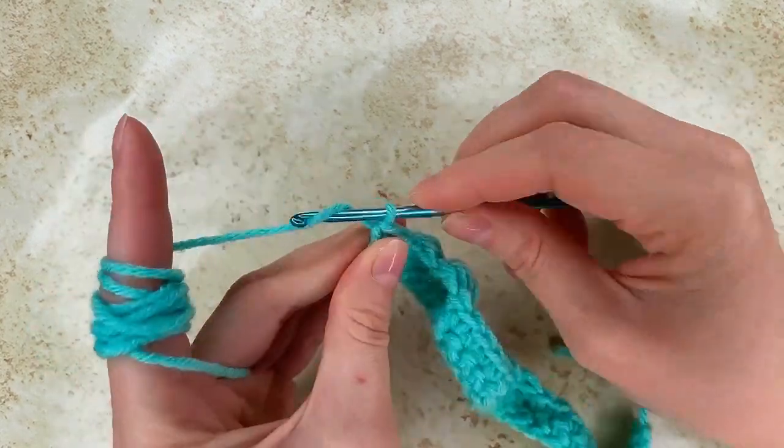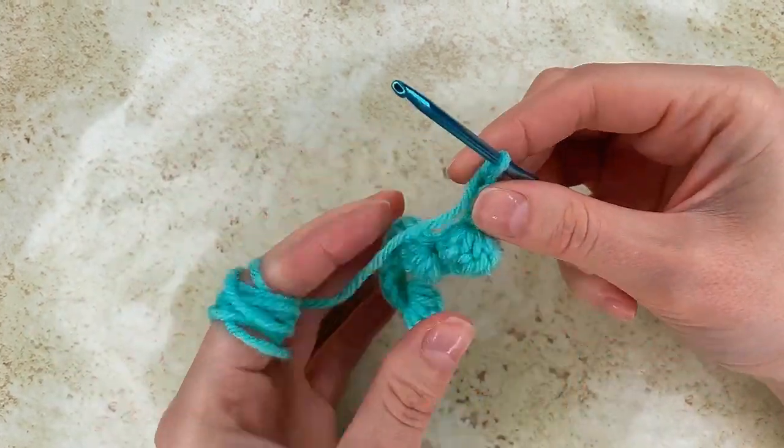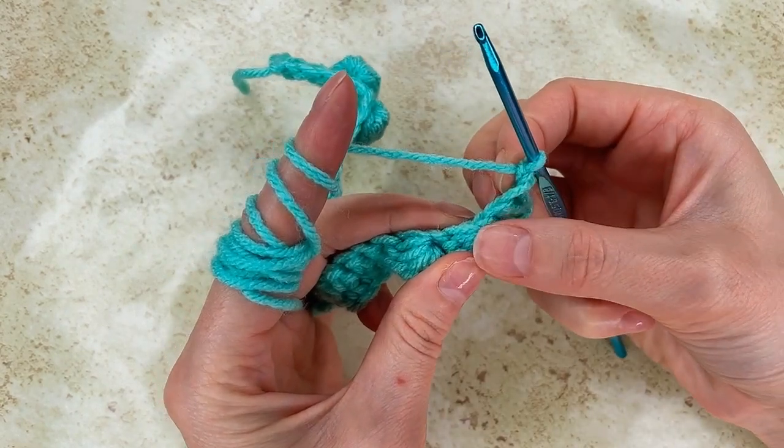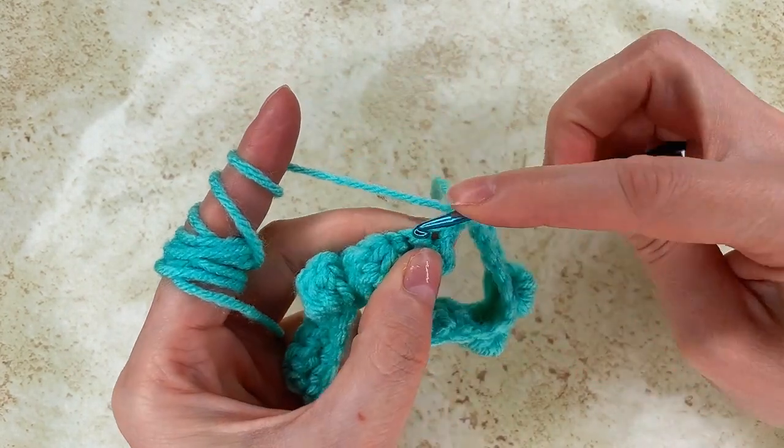In row 3, I chain 1 and I go in each stitch and make a single crochet across to the end.